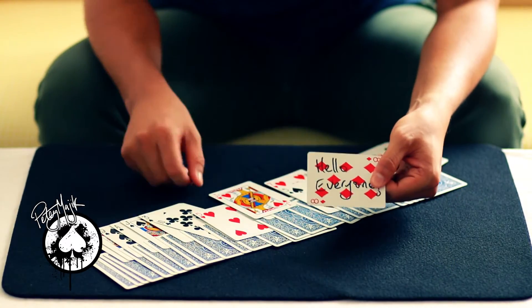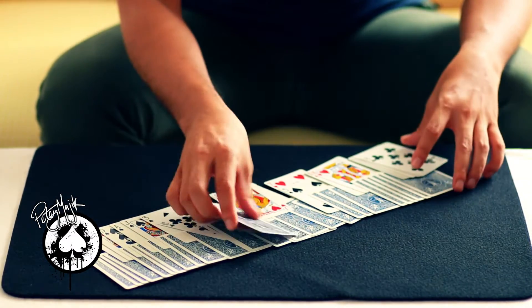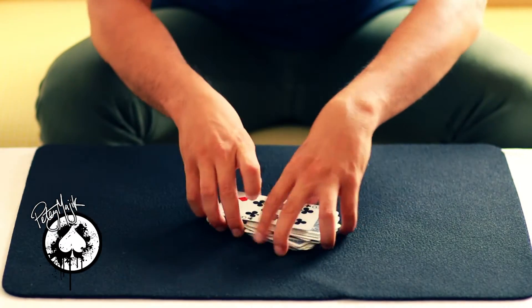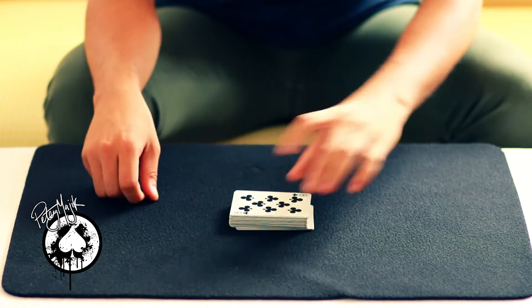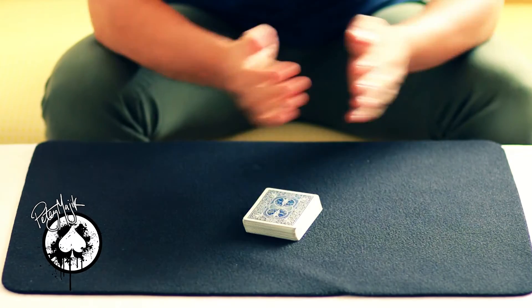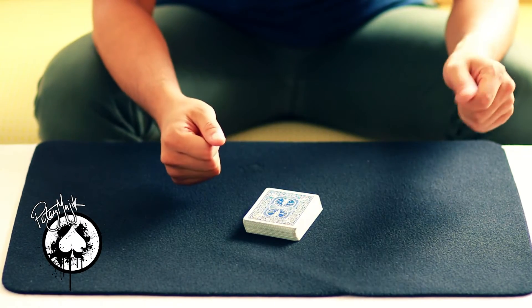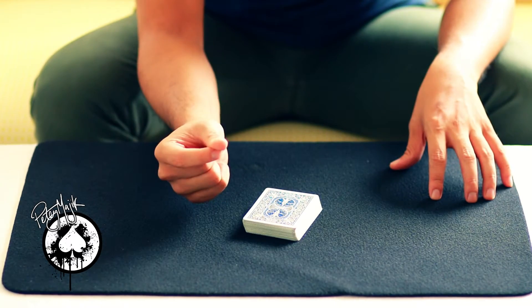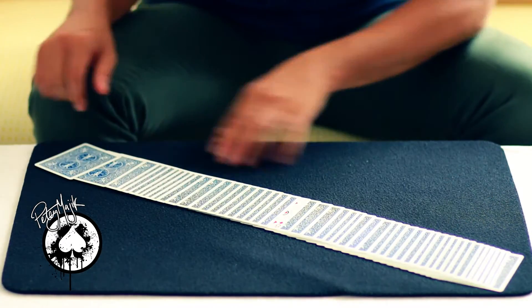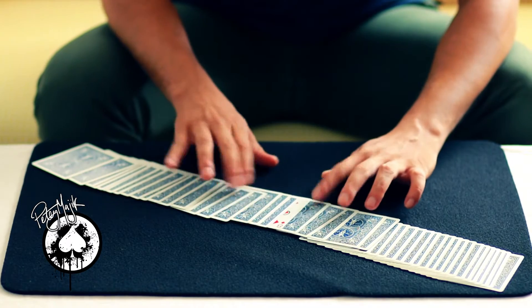Take this card, take it down like this, somewhere in there. Let's roll up. Check this out. Everything goes back into the next set.